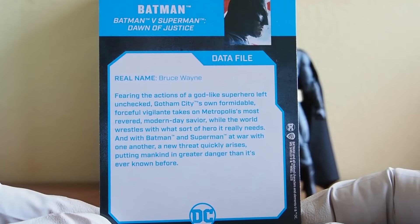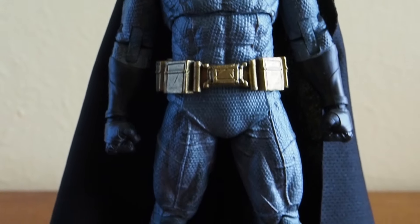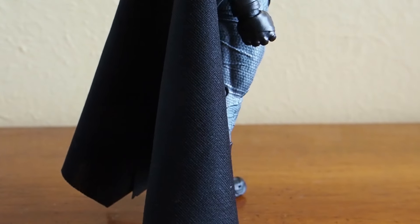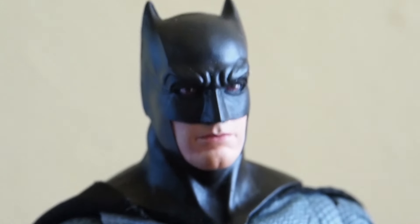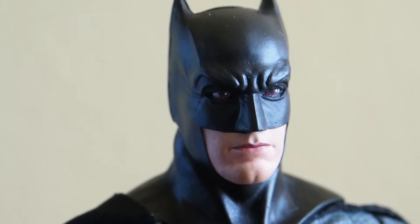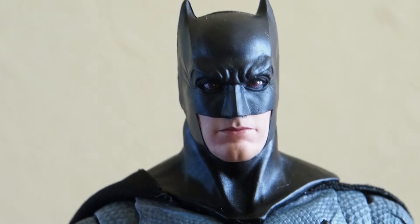There's the back, and there's the figure. Let us take a closer look at Batman. From the front you can already tell he has a cloth cape, which is nice. Looking at the likeness of Ben Affleck — it's okay, I like it. It doesn't exactly look like him but I can see a little bit of resemblance there.